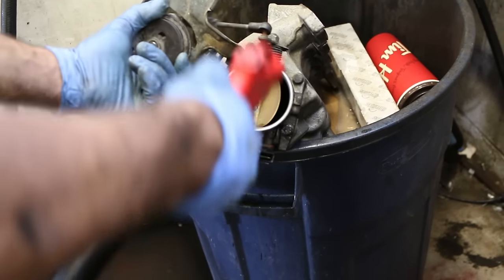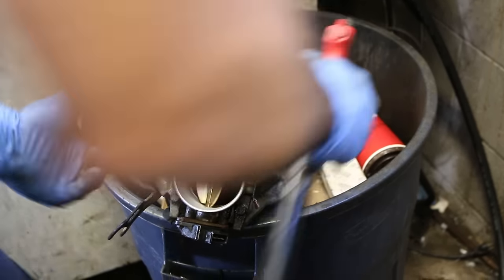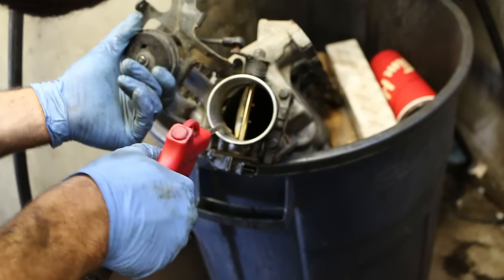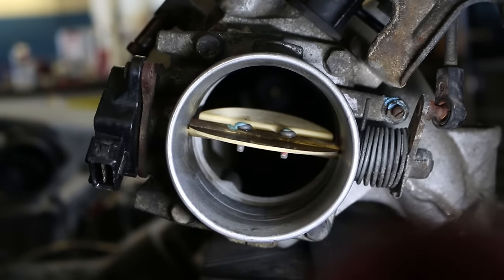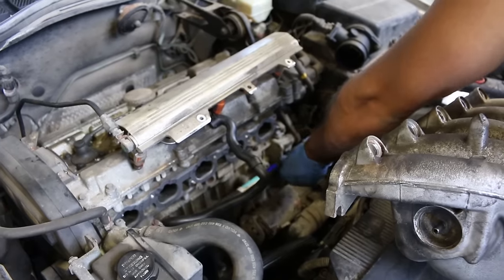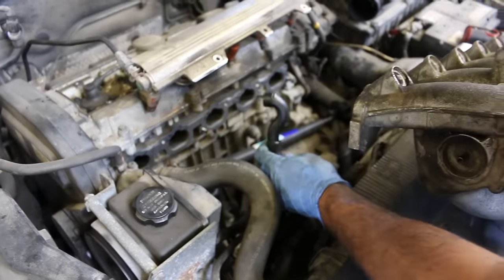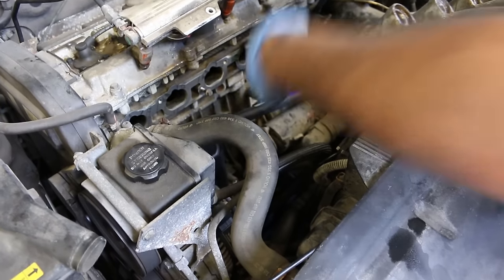Blow gun, clean it all out. This actually didn't fix the stalling problem we had — this car has a stalling issue. I'm pretty sure it's the catalytic converter that's destroyed. But this job definitely needed to be done. It could also be that hose we still need to replace — it's on order.